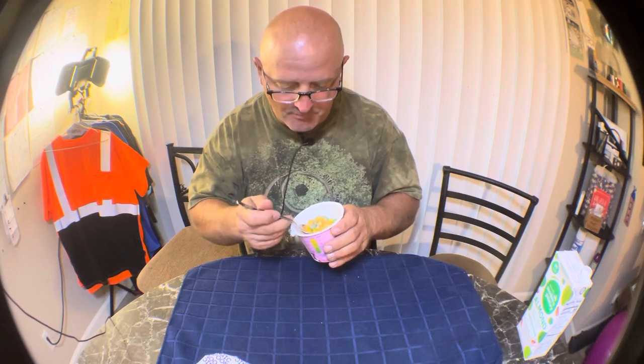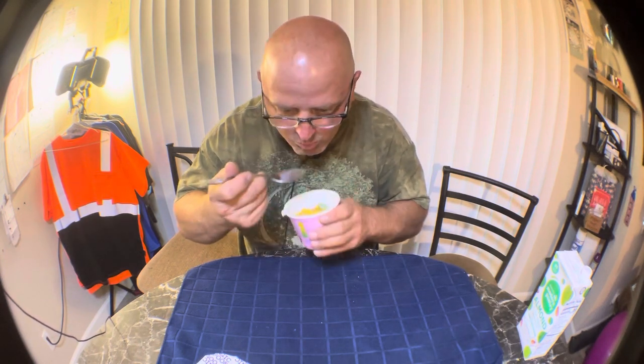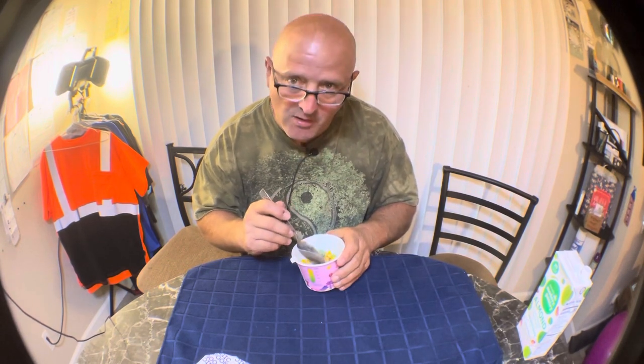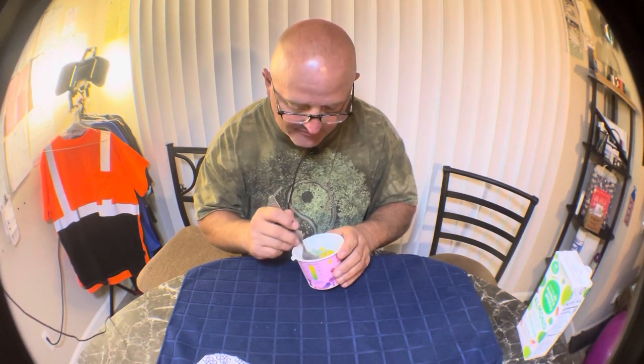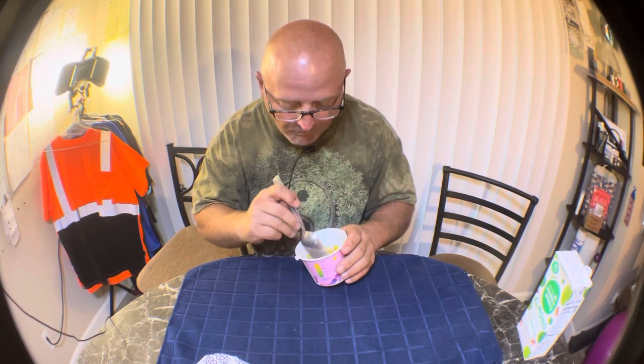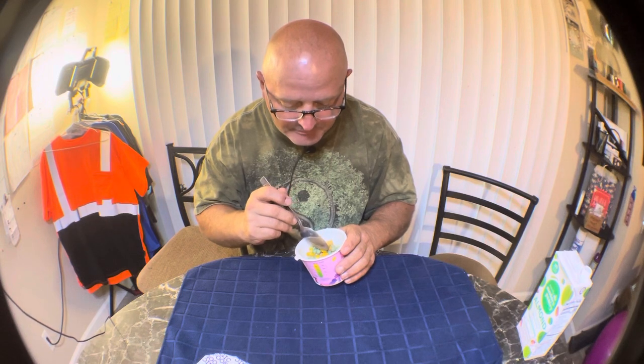Actually not bad, kind of sweet. Actually does kind of taste a little bit like Fruit Loops. Not bad.